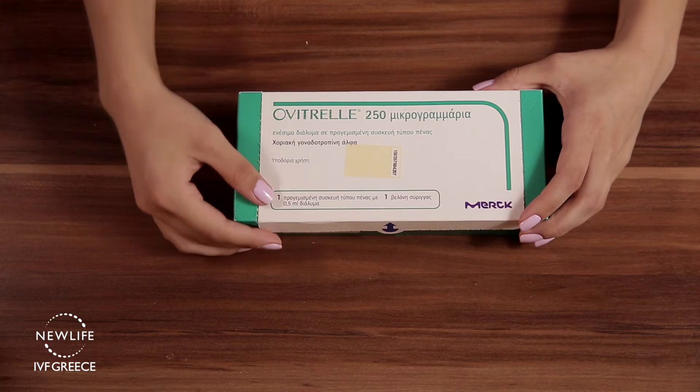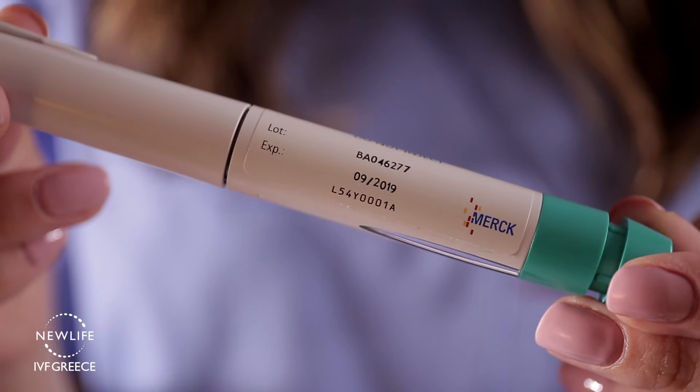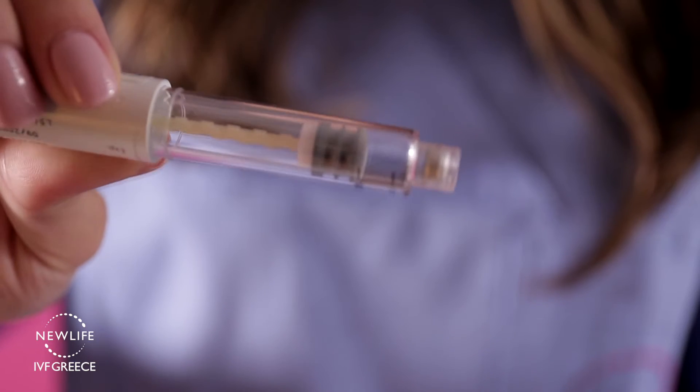Inside the box you will find one pre-filled pen and one small needle. Always check the expiration date of your medication before use, and also check that the medication fluid is clear and transparent.